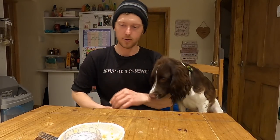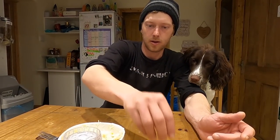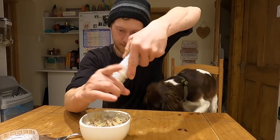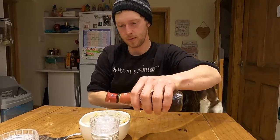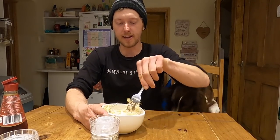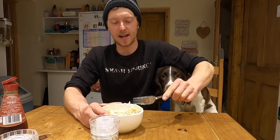Smash has never tried spider crab before — same with anything new that I bring into the house, I always let him try a little bit. I'm going to put a little bit aside just for Smash — not a lot, obviously crab isn't the best thing for dogs. What I'm going to be doing is putting some black pepper in there, some sea salt, and then some good old vinegar. This is an old school way of just having crab, especially spider crab. All you've got to do is mix it up — it's amazing the flavor it gives. Don't need anything special with this. I love it — this is how me and my dad used to eat it when I was younger.